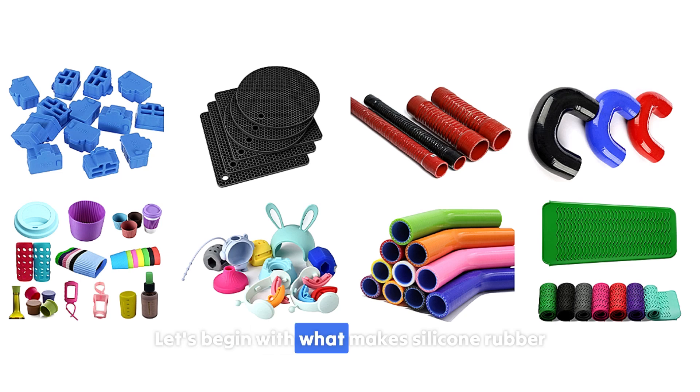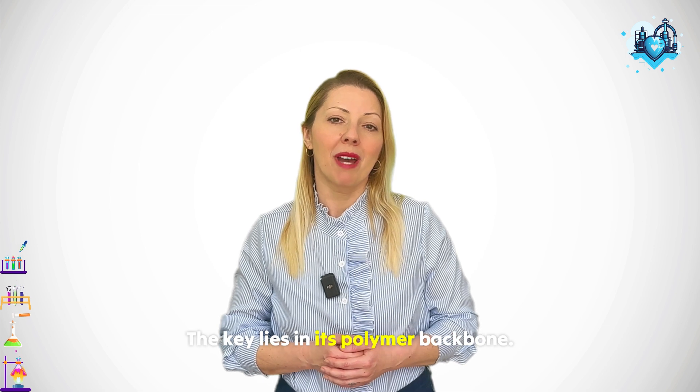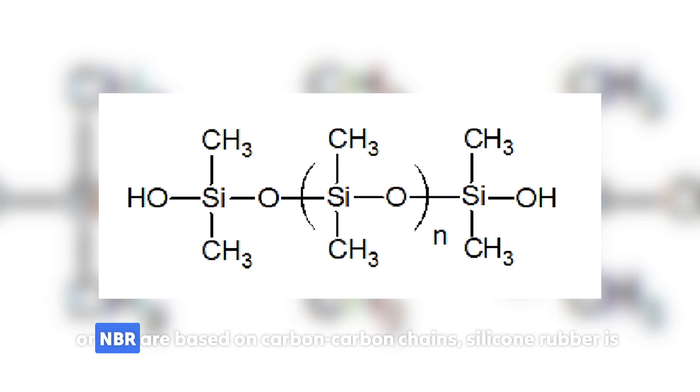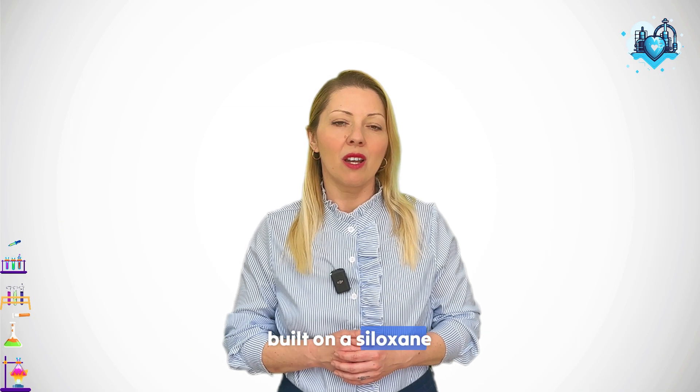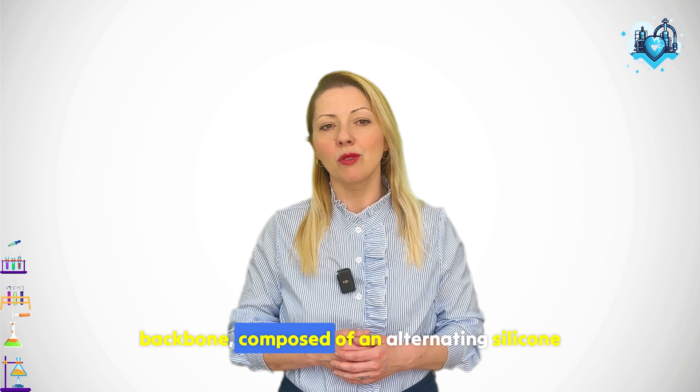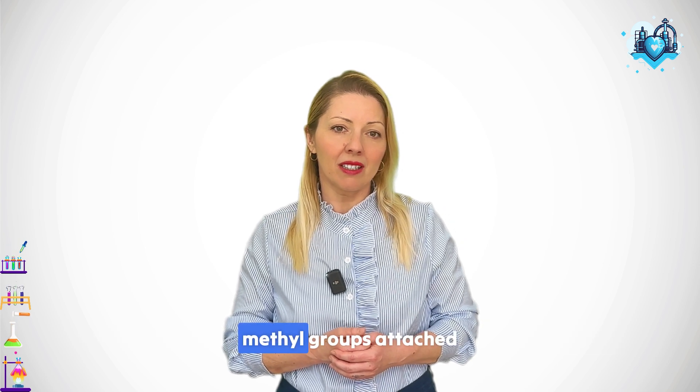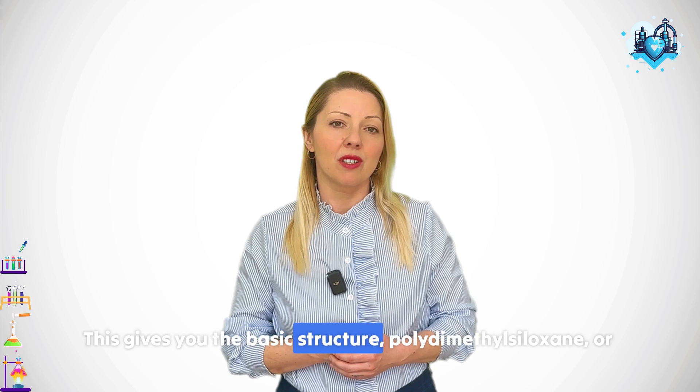Let's begin with what makes silicone rubber so different from most other synthetic rubbers. The key lies in its polymer backbone. While conventional rubbers like EPDM, SBR or NBR are based on carbon-carbon chains, silicone rubber is built on a siloxane backbone, composed of alternating silicon and oxygen atoms with organic side groups — most commonly methyl groups attached to the silicon. This gives you the basic structure: polydimethylsiloxane, or PDMS.